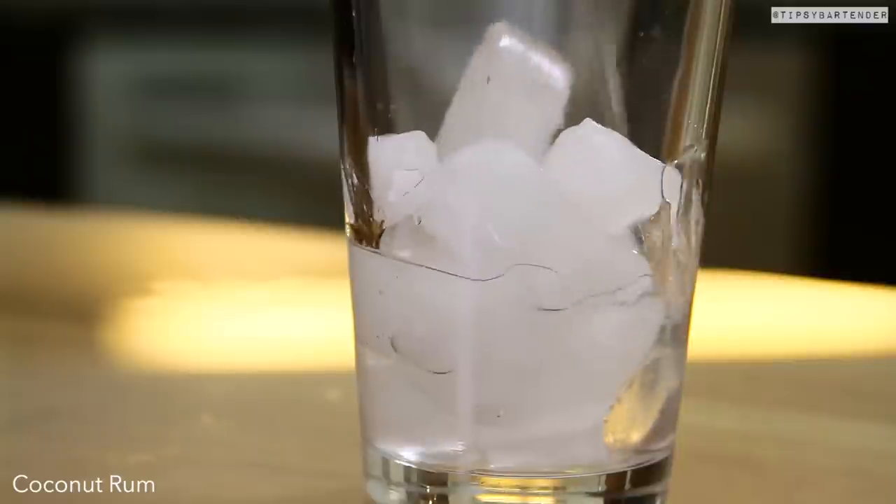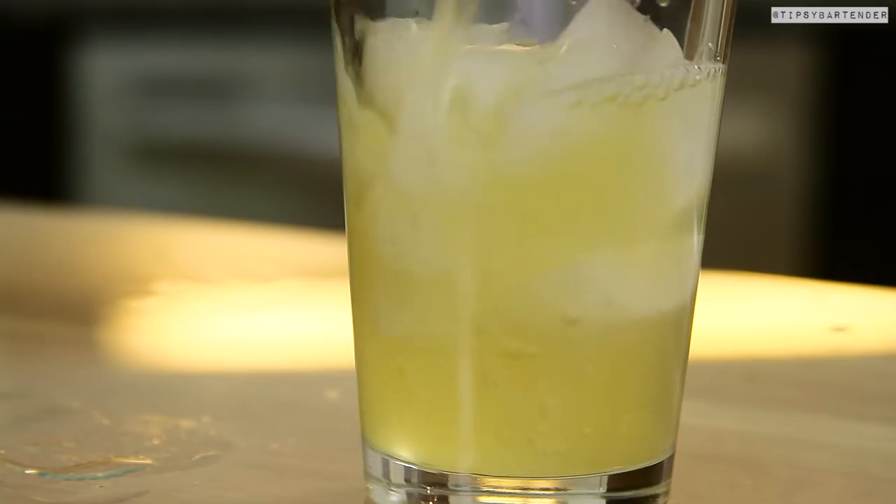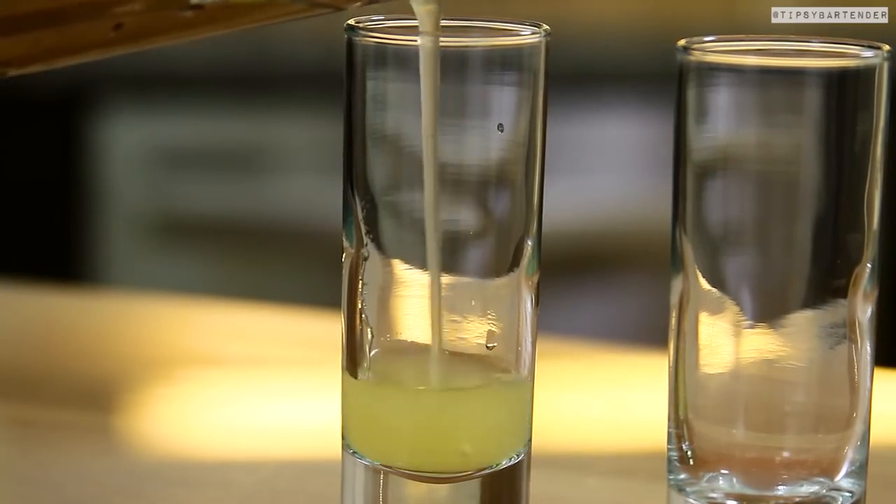Ice, coconut rum, hit this bad boy with some pineapple juice, and we shake. Watch the shaking technique. All right, kind of freaky, but let's run with it.